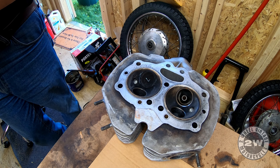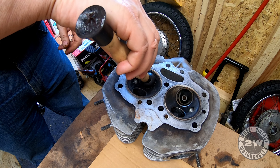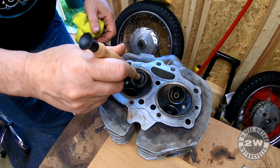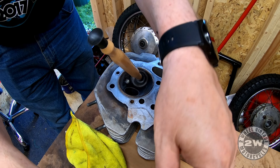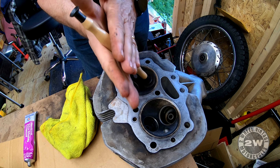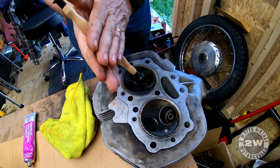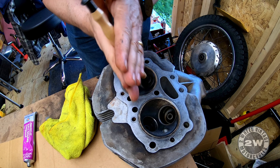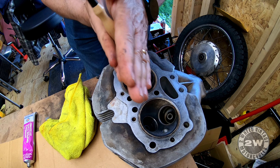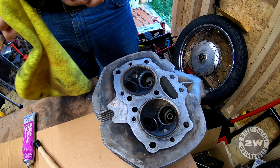I use the suction cup method. It helps if you put grease on the end of the suction cup to get it to stick better. It's like building a fire - just keep going. You'll hear the pitch change when your grit is getting low. Just lift it up and tap it back down again to let some fresh compound back in. These valves weren't really that bad, so we just want to run them through a little bit and clean them up.